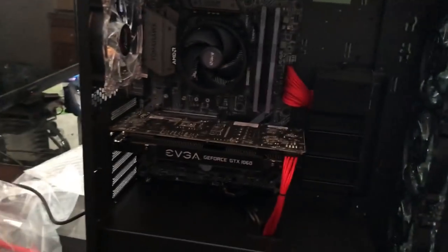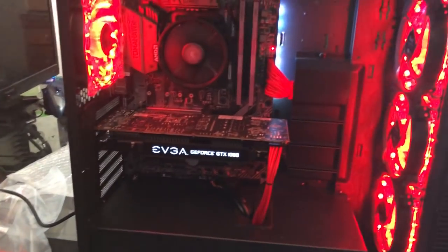Alrighty guys, this is the moment of truth. We're going to flip the switch in the back and push the power button, and hopefully it turns on. Oh — guys!